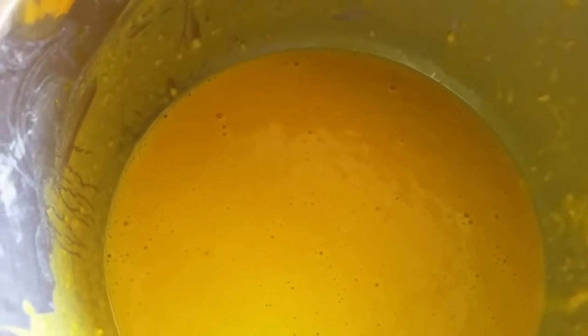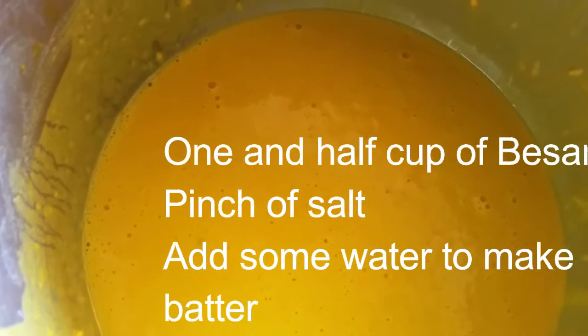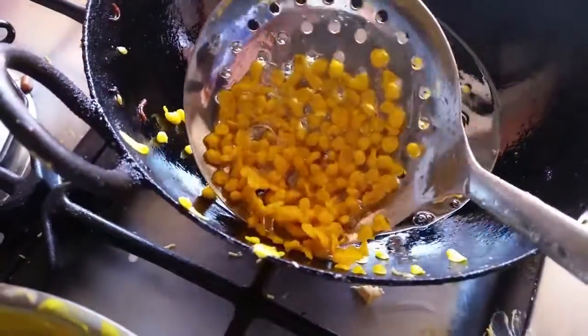First you have to make a batter. For this you have to add one and a half cup of gram flour — that is besan — a pinch of salt, and a pinch of bicarbonate soda. That's all. Then you have to make a batter like this in this consistency.